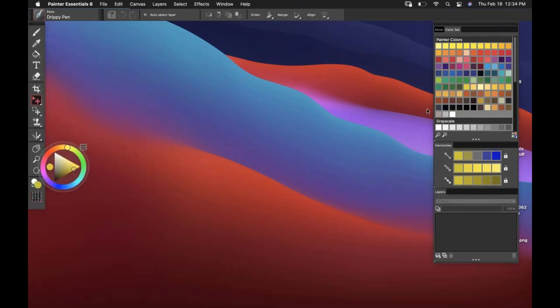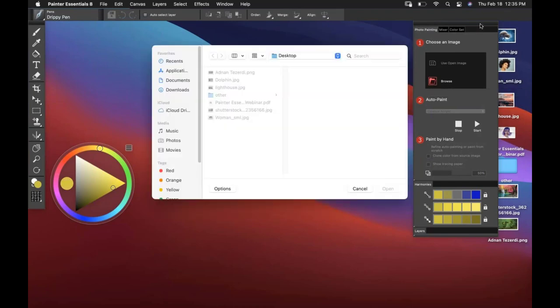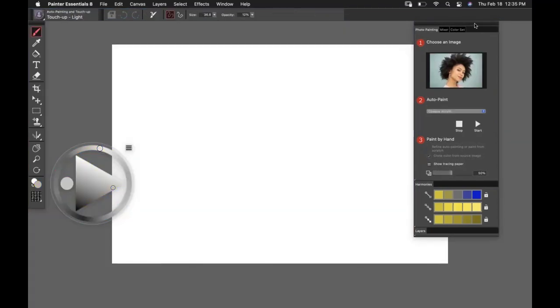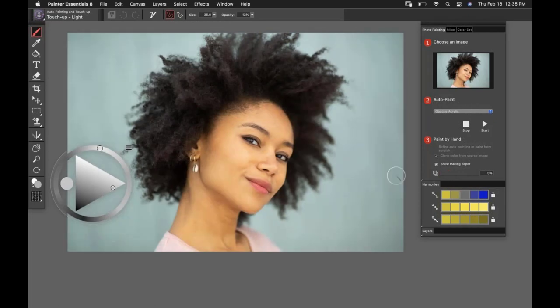Let's launch up our photo art layout. Going to Window, then Layouts, I'll say bring me to Photo Painting. From here, I can browse out and choose an image I'd like to start painting. When you first open the image, you don't see anything because we've cleared the photo off the canvas. Now if you want to see a preview of the photo, come down and click Show Tracing Paper. You can adjust the opacity level — all the way to the left you see 100% of the photo, showing what she looks like before we do any auto painting.